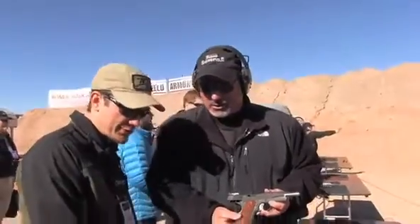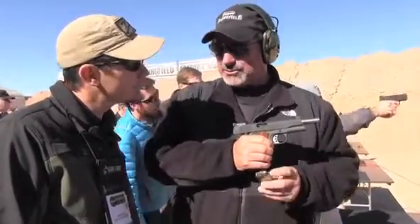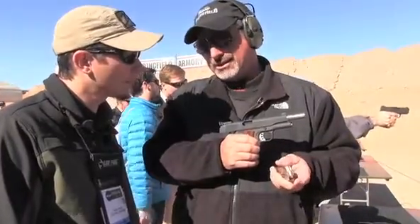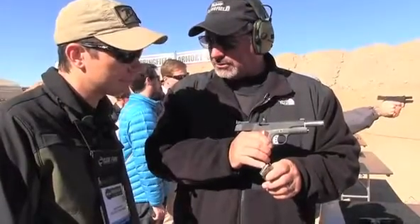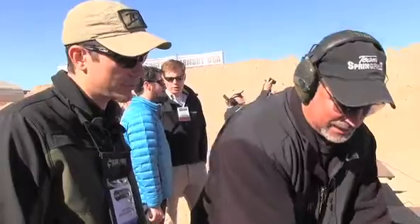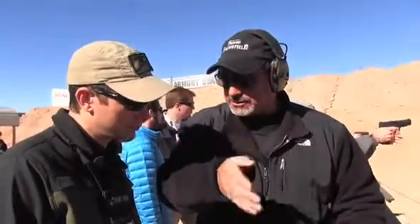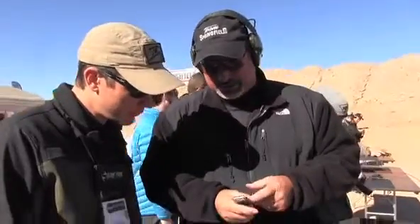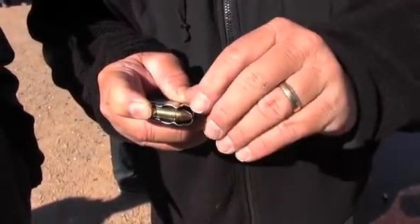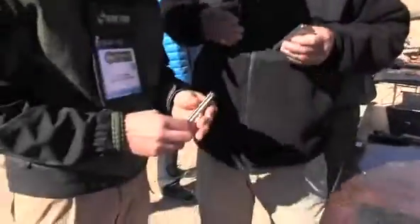Tell me about magazines — is that something Springfield's making? Well, this is a magazine I designed quite a few years ago. When we started getting interested in shooting 9mm in the 1911s, the gun was never designed to shoot a round this short. The 9mm is a tapered case and the .45 ACP case is straight. So when they stack in the magazine, the front would be flopping because the front is smaller than the rear, and we'd have a lot of problems with the rounds nosediving in the magazine.